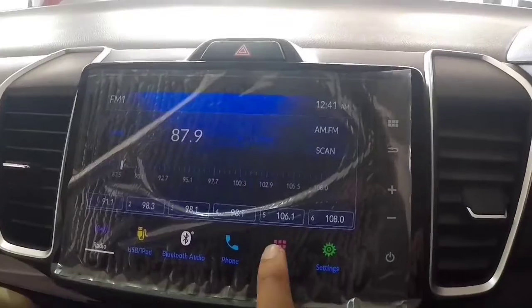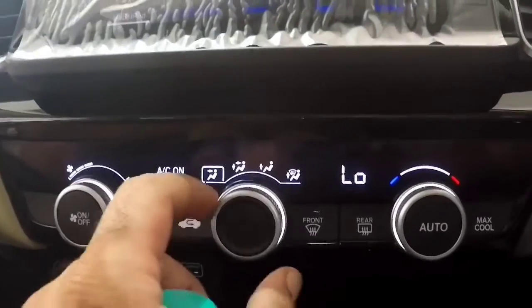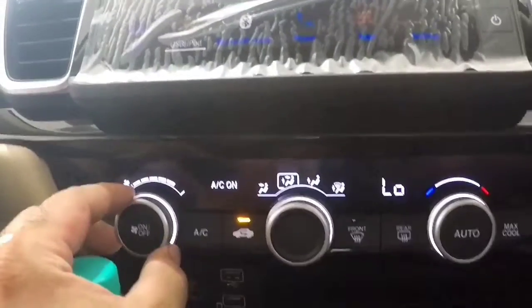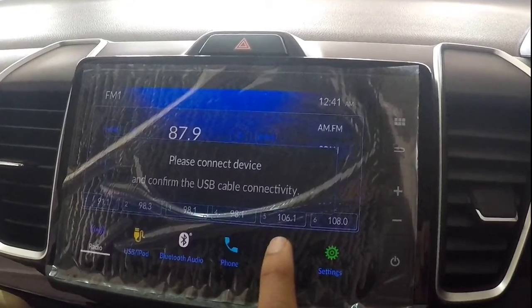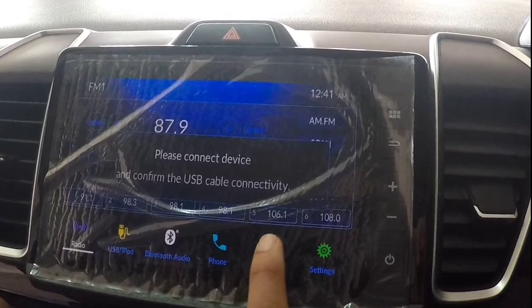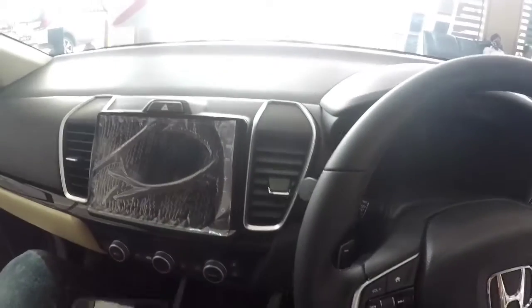An auto-dimming interior mirror is also included. The MID comes with a tire pressure monitor. Climate control is found in automatic mode. The infotainment system is also very good, featuring Apple CarPlay and Android Auto. The interior is overall very refreshing, though the material quality is not as good compared to the previous generation.